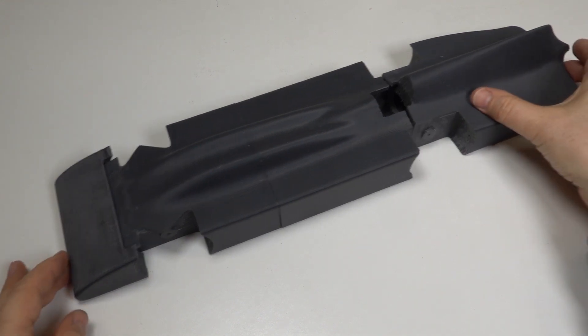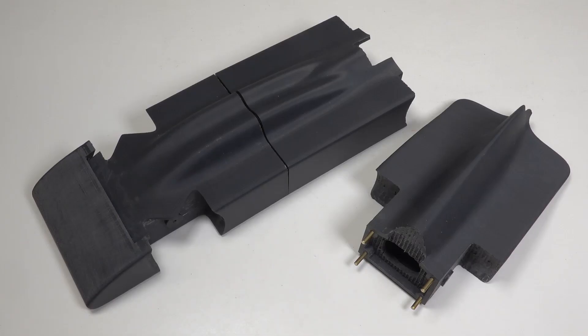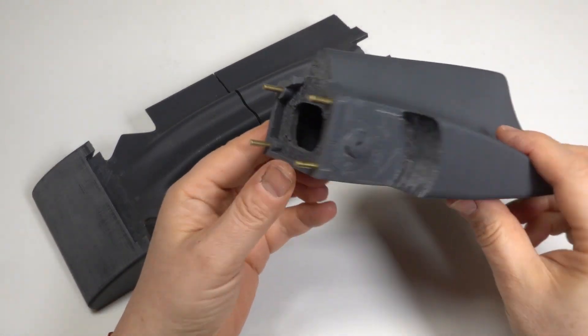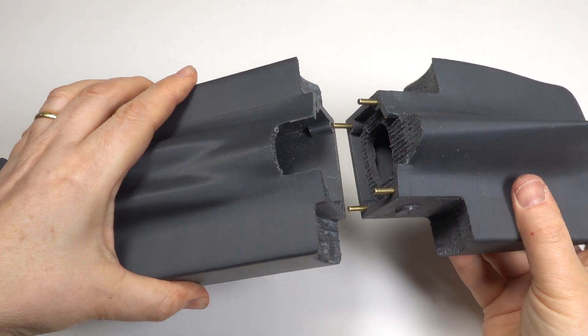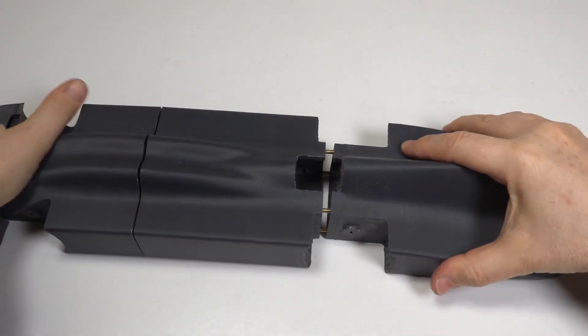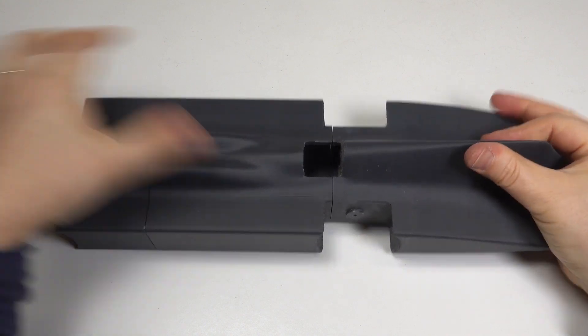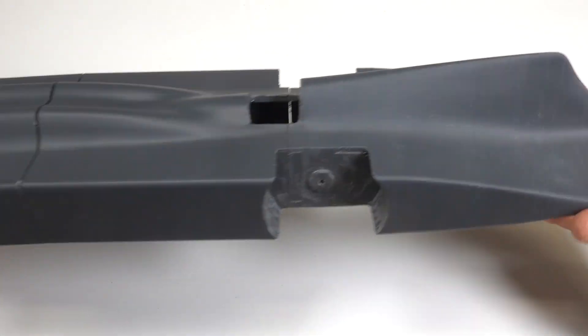With the parts trued up it's time to join them together. I designed the 3D prints to take 3mm brass dowels. Once the ABS was drilled out with a tight fit in one part and an oversized hole in the other, the parts can be fitted together for the first time. Now it's finally starting to look like Bluebird, but there's still a long way to go.